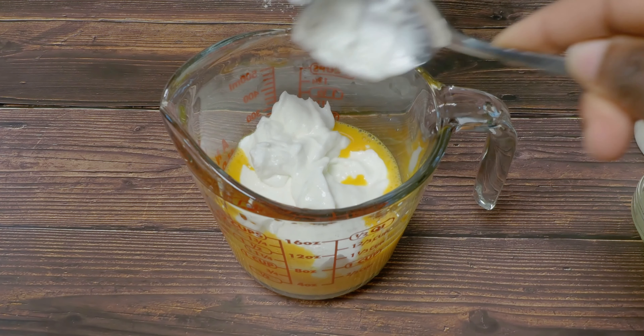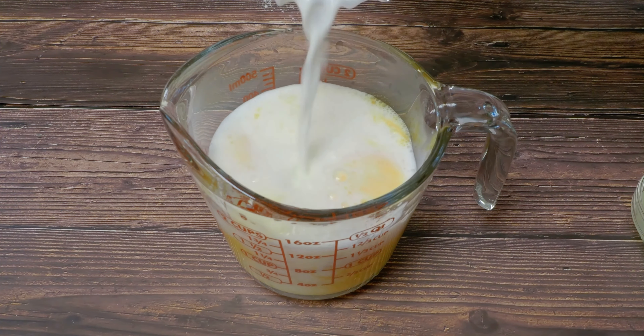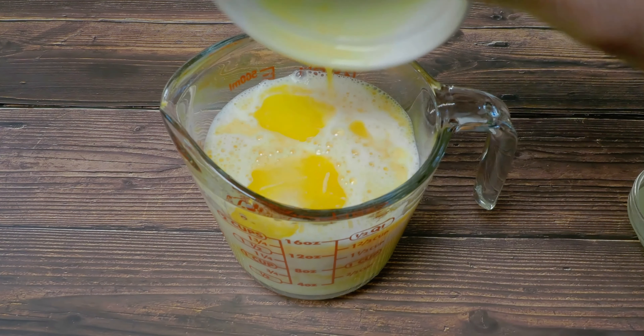In the same measuring cup, I added the Greek yogurt, milk, butter, lemon juice, and vanilla extract, then gave everything a good mix until I got a really smooth consistency. I will have the exact measurements and ingredients in the description box if you guys are interested.